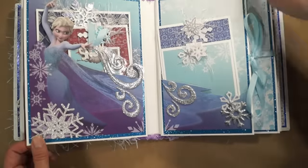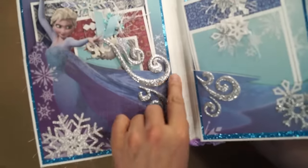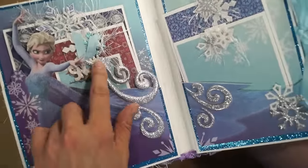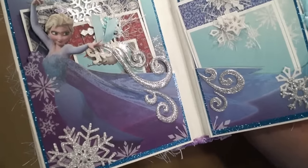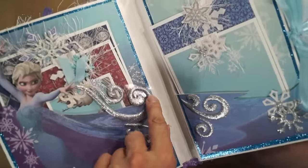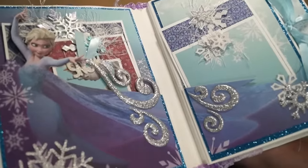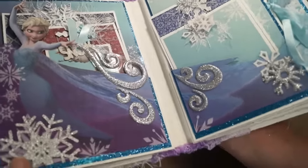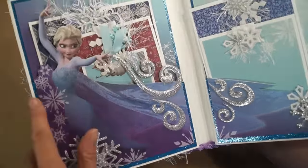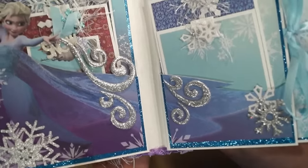Here's Elsa, and this is fun. I had these sparkly foam stickers in my stash, and I made it look like they're coming out of her — like she's casting her magic spell. I glued them back onto the acetate with glossy accents so they look like they're suspended there. You can see it reflecting. Crafty Chiquita gave me this snowflake, and I just fussy cut Elsa out and put her on cardstock so she's got some strength.